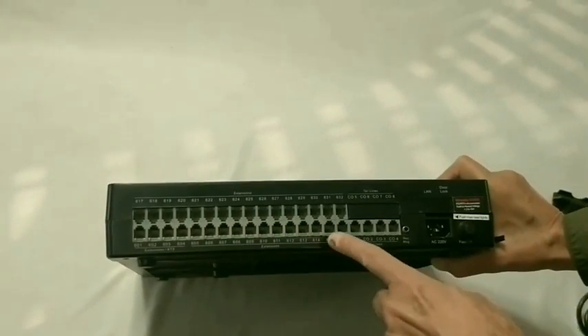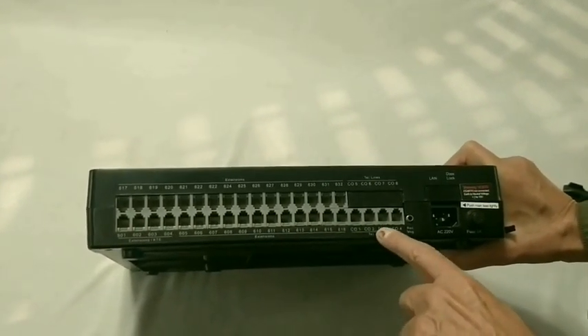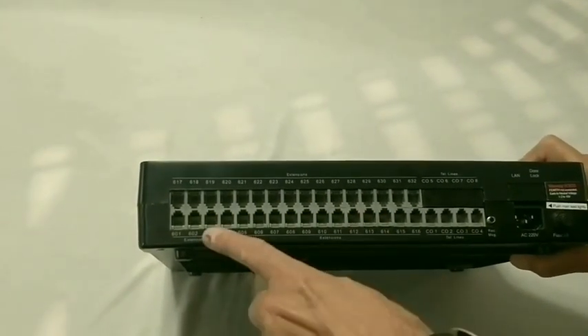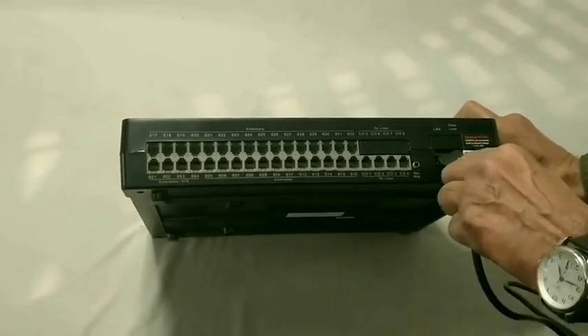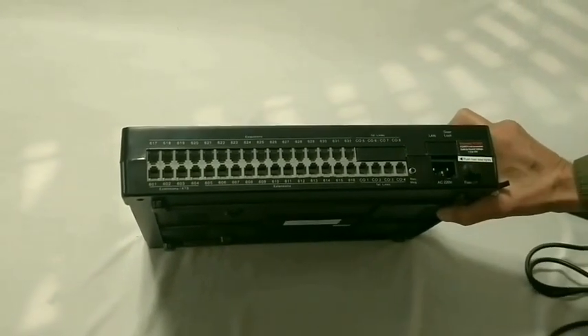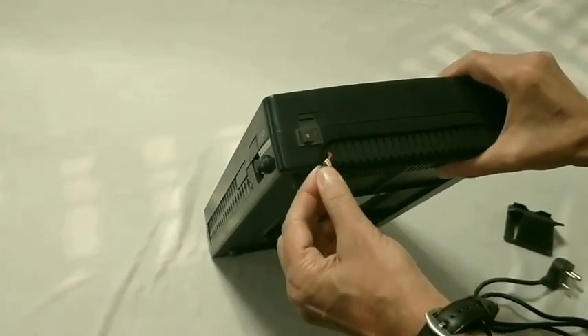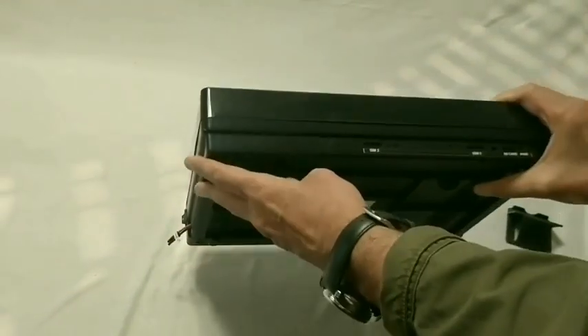These are the connectors in the PBX. CO lines are terminated on the connectors marked CO 1, 2, 3, 4. Extensions are terminated on the connectors marked 601 onwards. The main lead is connected here. A 12V 70Ah rechargeable battery can be connected here for operation during power failure.